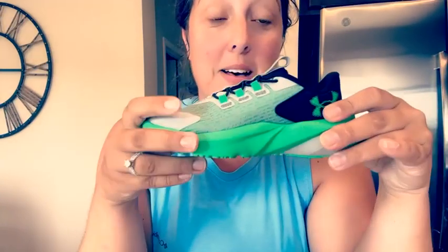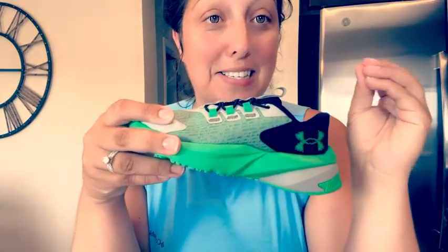Here are the Under Armor Scramjet 5 running shoes. I just purchased these for my almost five-year-old last month and he has been loving them — he feels super cool wearing these. They have a really nice design; this is the very bright green and bold one, but there are other colors you can choose from.